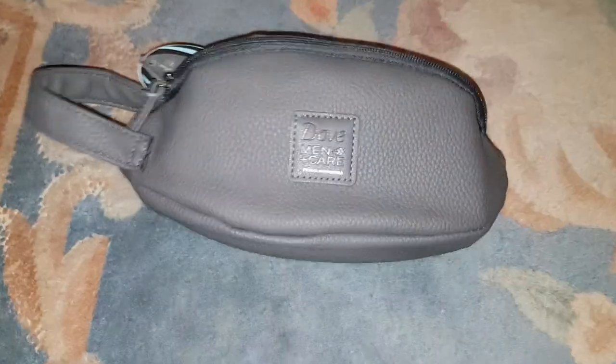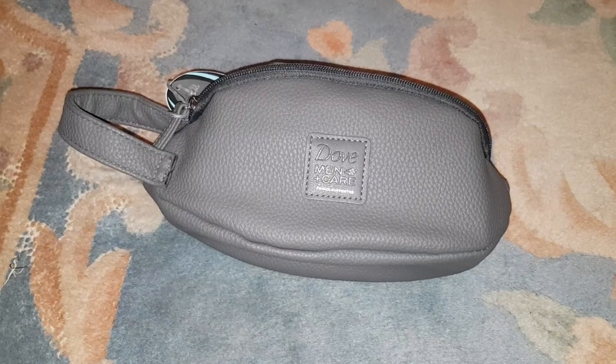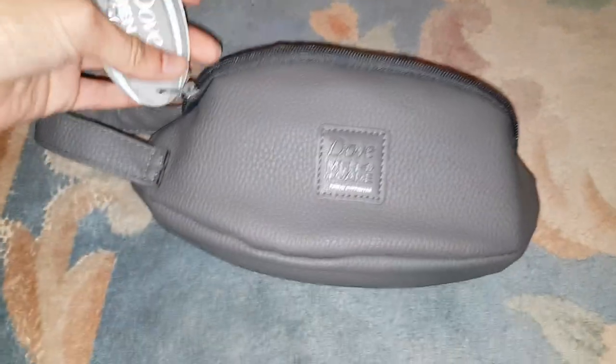Hey guys, Mr. Waheed Al-Haq here back in another video. Today I'm going to unbox the Dove Men and Care Rugby Ball Gift Set, I think it's called.